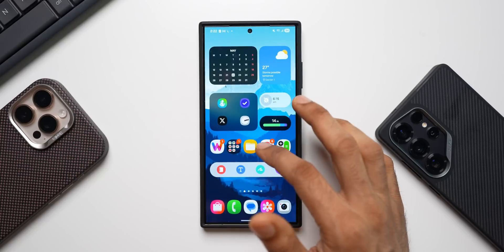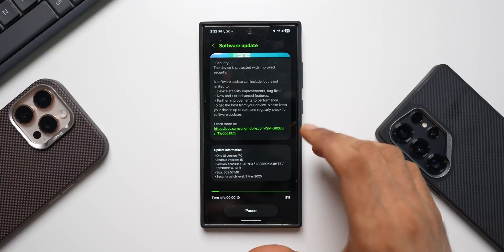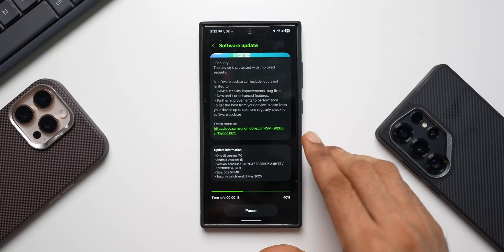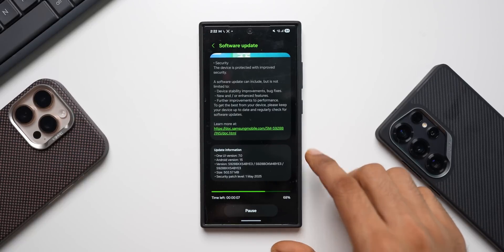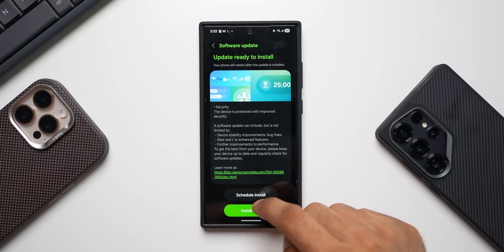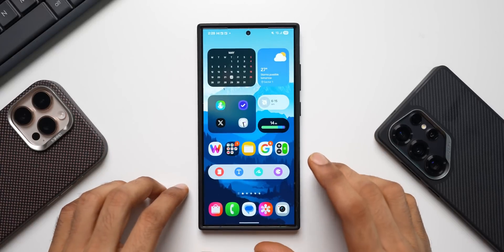Let's go ahead and update the device. I'll open the update details and resume the download. There are no seamless updates on the Galaxy S24 series, so we will have to download and install it manually. It's downloaded — I'll tap on Install Now and come back in a bit. All right, the phone has been updated.